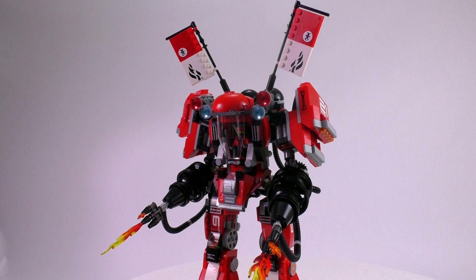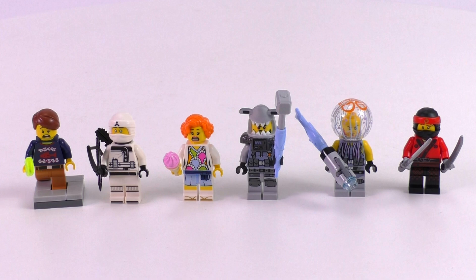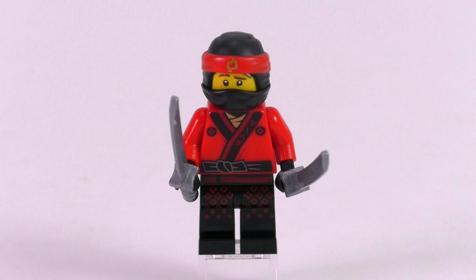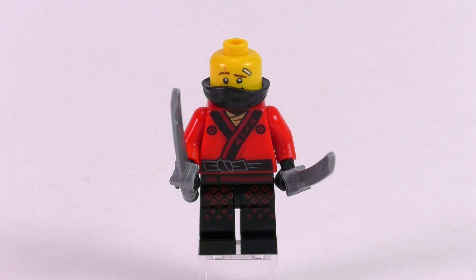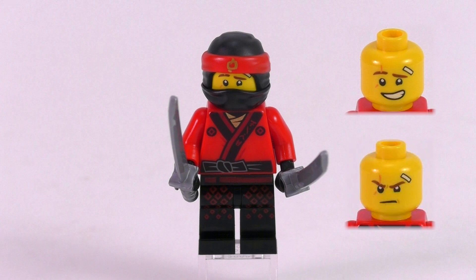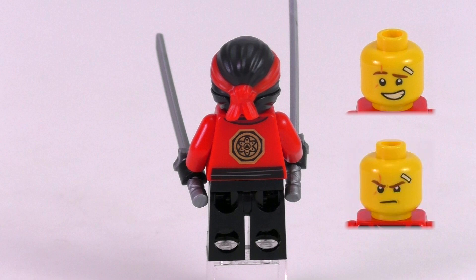The set comes with five really awesome minifigs, all highly unique to the new Ninjago movie line. Let's start with Kai, who comes in his new red outfit — a new print for the LEGO Ninjago Movie sets. There is also a new two-piece Ninjago mask: a bottom piece and upper piece, meaning characters can stay with their hair on and bandanas only. Kai comes with two face expressions — an innocent 'it wasn't me' expression and an angry one — plus a patch covering bruises on his forehead, new leg prints, and two classic Ninjago katana swords.